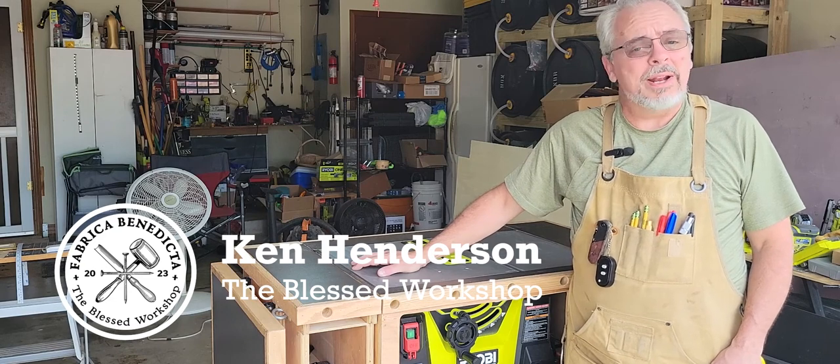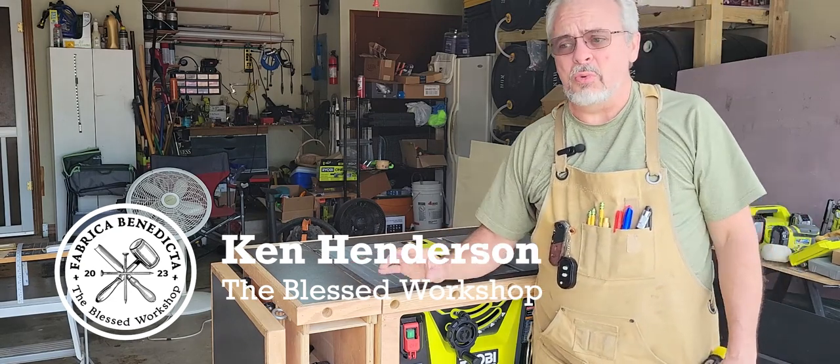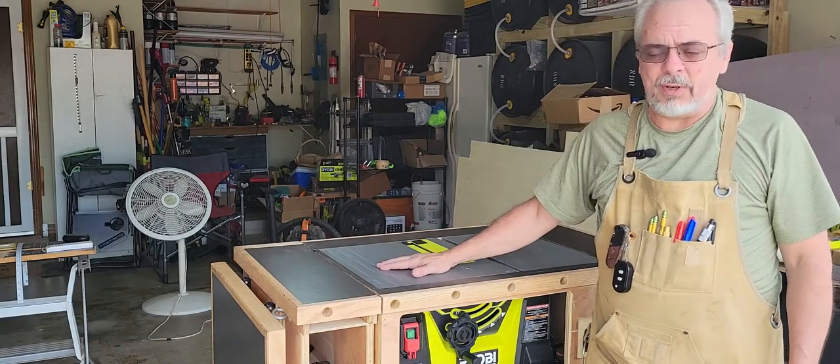Hello, welcome to the Blessed Workshop. My name is Ken Henderson, and I'm so excited you're here today because I'm going to show you the fence I built for my table saw.